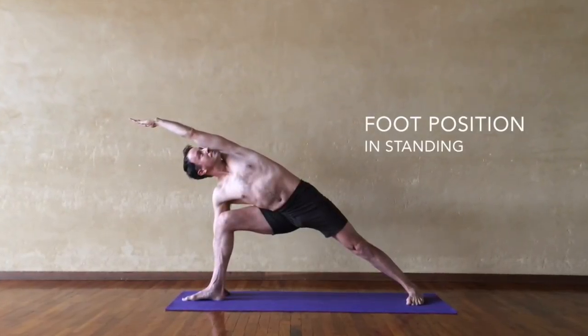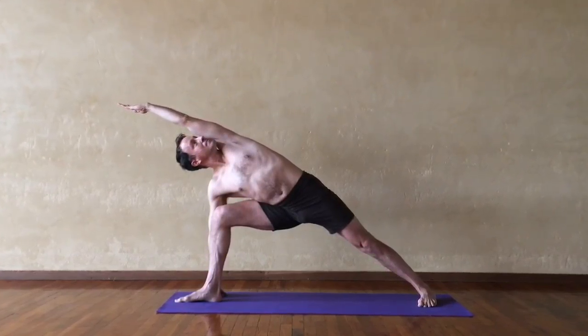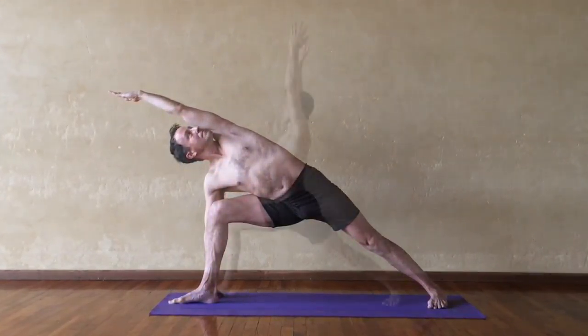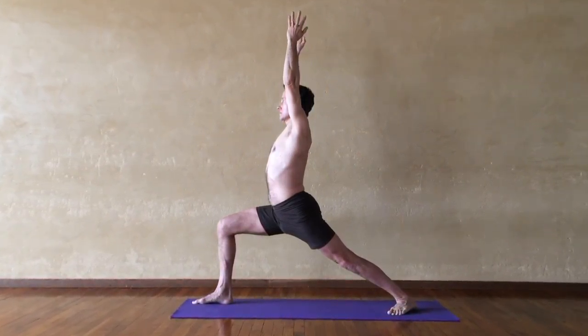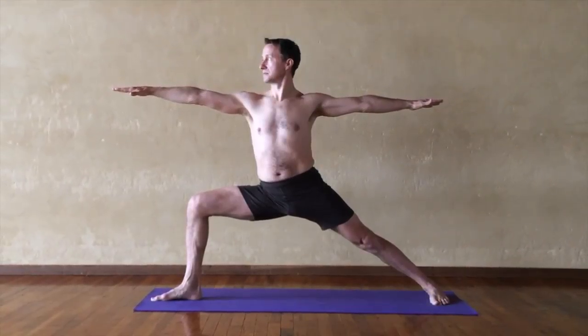A solid foundation will influence the form, balance, strength, and openness in standing poses. The two main types of standing poses are front-facing poses and lateral or side-facing poses.